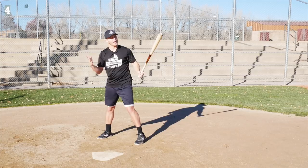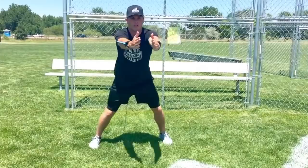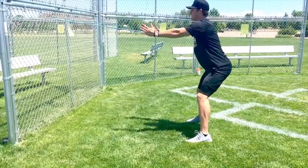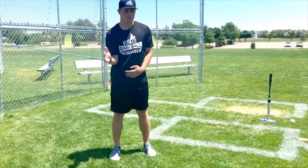Moving on to the next hidden tool — bands. Bands are a great thing you can just throw in your bag. They're inexpensive and super convenient because they don't take up a whole lot of space. What bands are going to do is really help you strengthen your rotator cuff and the surrounding muscles, which are used in the throwing motion to decelerate your arm. Bands are also going to help you keep your arm safe and healthy year-round, and over time they're actually going to help improve your throwing velocity as well. No matter what position you play — pitcher or position player — you need to have a pair in your bag.